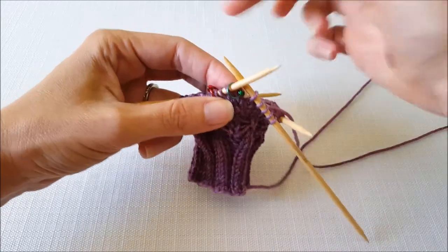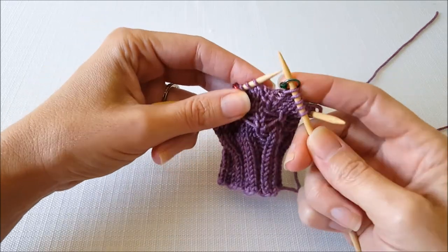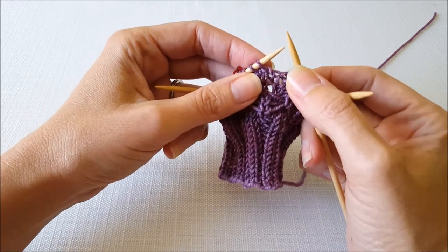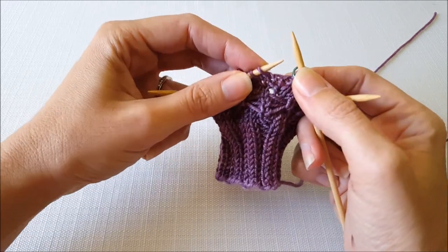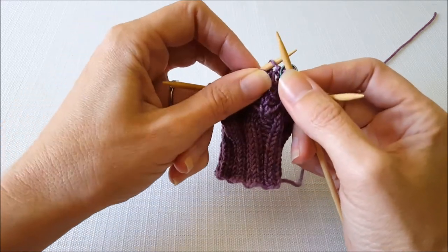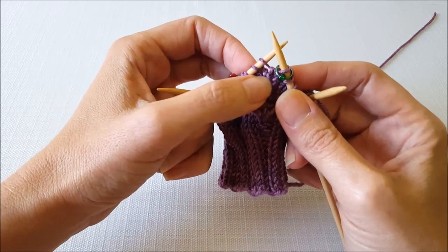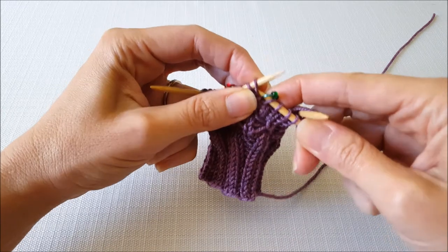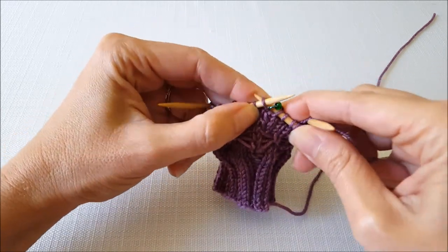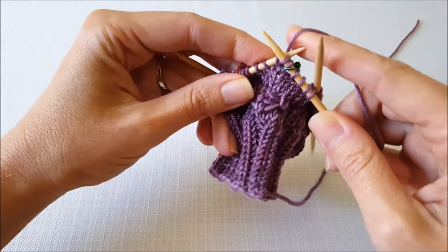I've knit all the way around to my stitch marker and I slip my stitch marker over. First we're doing our M1L. Since it slants to the left, I want to come in from the lead, so I'm going to enter my knitting needle from front to back. To twist that stitch you knit into the opposite, so since I came in from the front I'm going to knit into the back. Sometimes that can feel just a little bit tight, but don't worry about it.